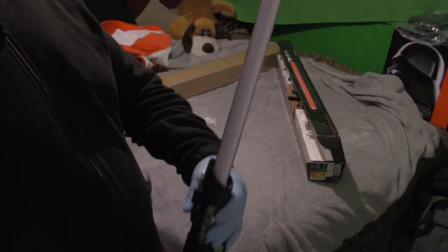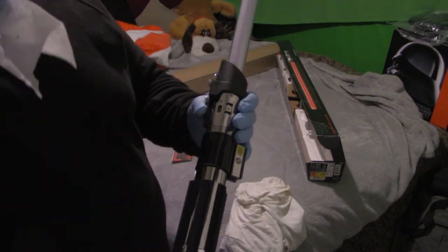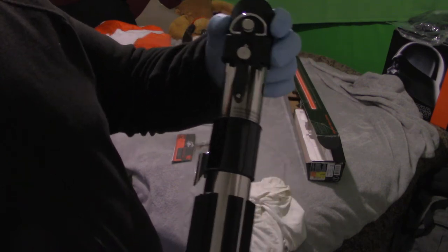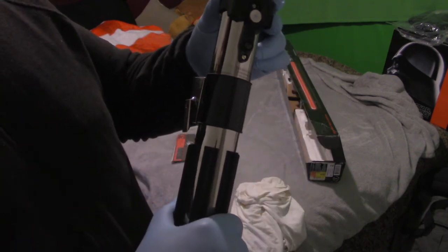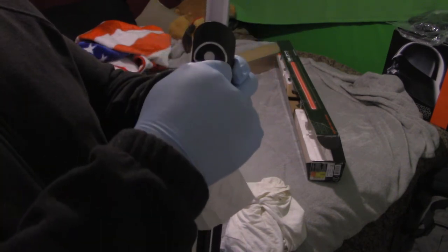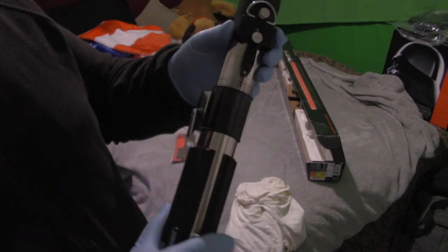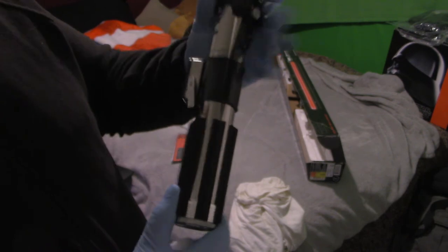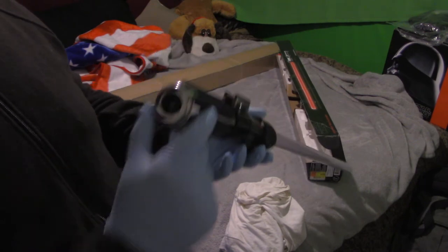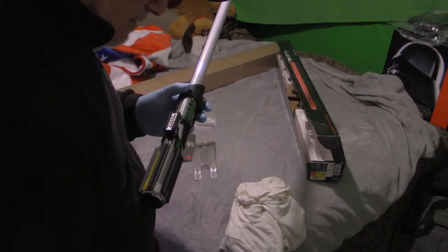We'll see how true that is in a little bit. Let me just make sure nothing is loose. That's tight. That D-ring — that's tight. That feels tight, nothing's loose. This feels a little — well, it wiggles just slightly, very very slightly, back and forth. Maybe I have to re-tighten a bit. That looks tight. This doesn't move. That looks secure. The grips feel good. Let me put this down because I'm not using it right now.